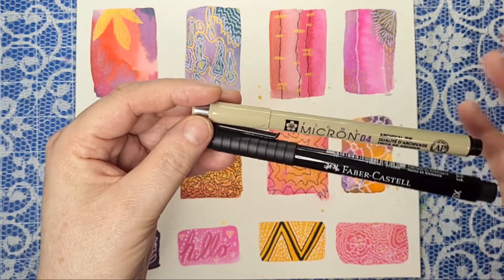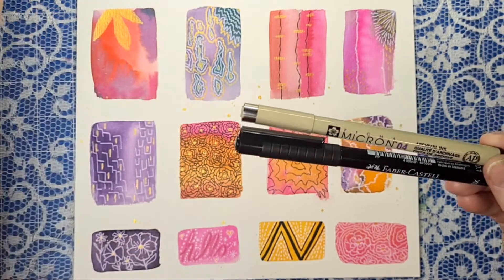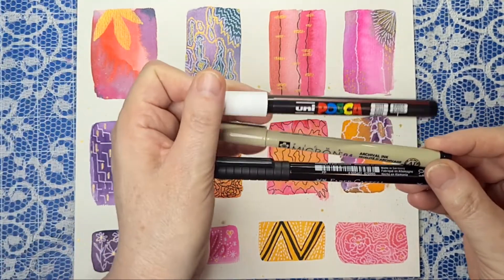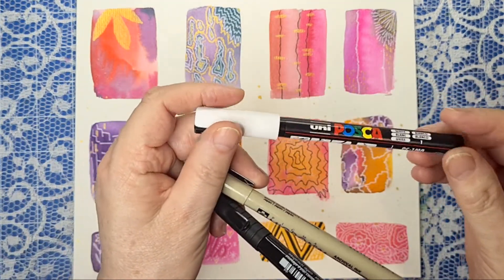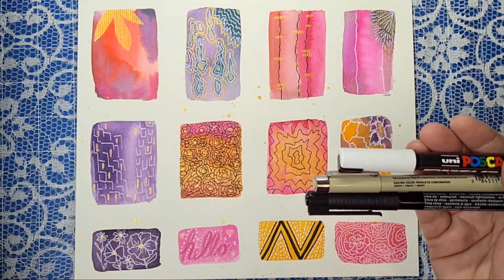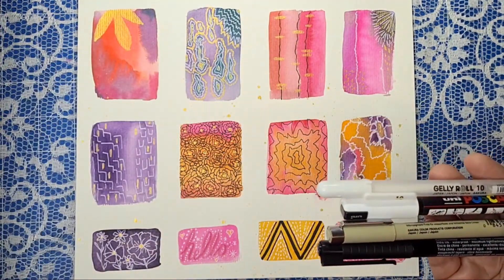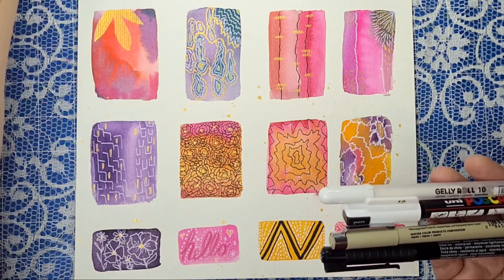I just started doodling and then got to the end and gone back to the beginning again. You might also like to have a white pen. There's a white Posca pen — you can use Posca pens or you can use jelly rolls. They're very good for doing the white.